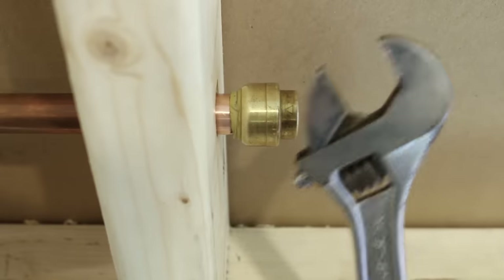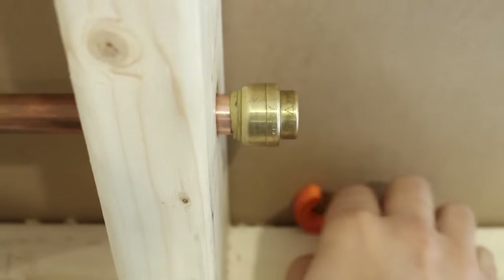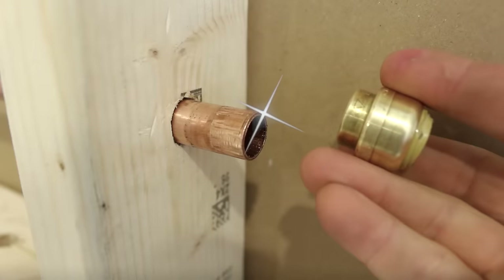If you're trying to remove a shark bite fitting that's too close to a wall and can't fit your dedicated removal tool, get a good length of cord and wrap it behind the fitting and use a flossing motion to remove it. It'll pop right off.